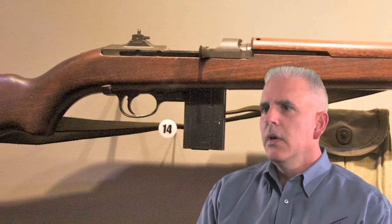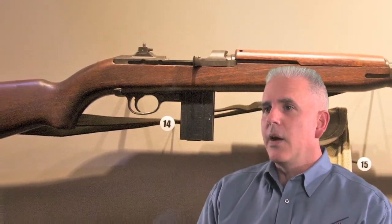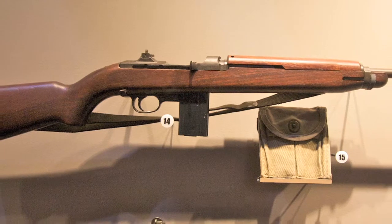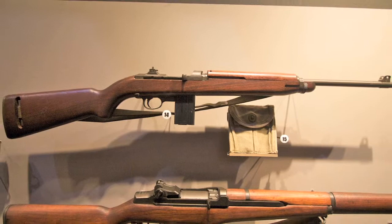This is the M1 carbine, and it first shows up in World War II, designed as a secondary weapon for troops that needed more than a pistol. For example, Marines on artillery or mortar crews have a lot of weight on their back and don't necessarily have the room or luxury to haul around a full-size rifle.